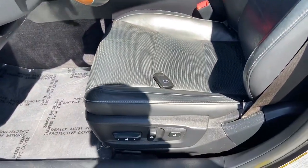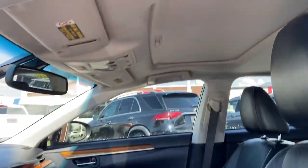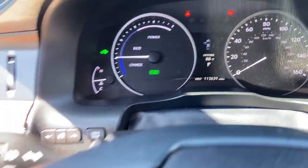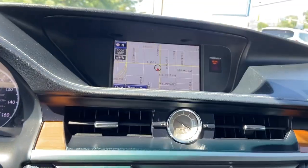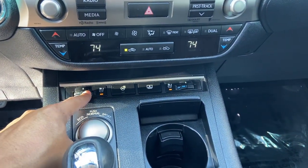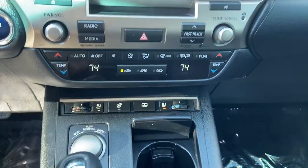Going over to the inside, you do have your power seats and memory seats, a nice sunroof right above. Mileage is 113,639. You do have your blind spot monitoring, parking sensors, and it looks like we do have the navigation. We've also got the cooled seats, heated seats, heated steering wheel, and a couple other functions right here.